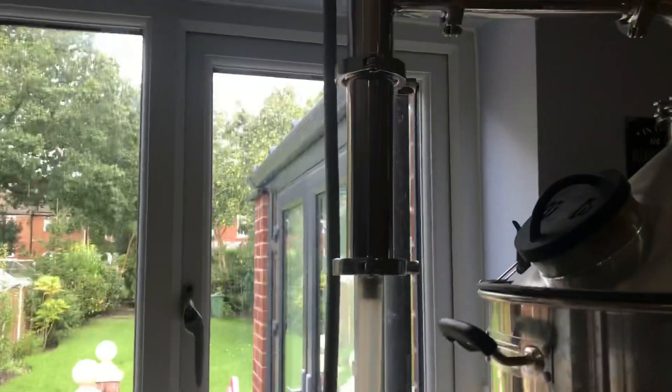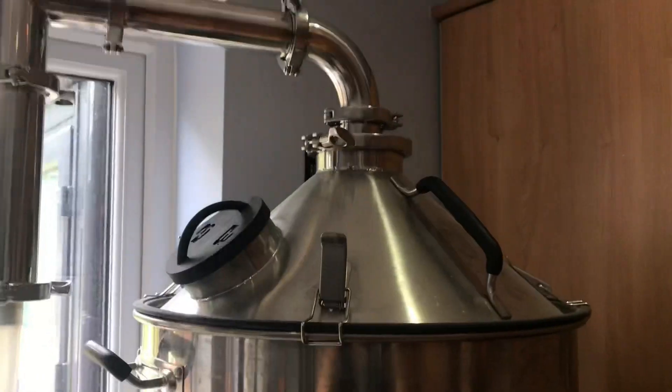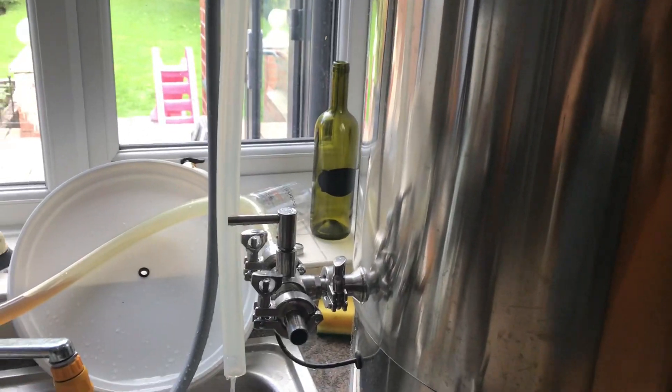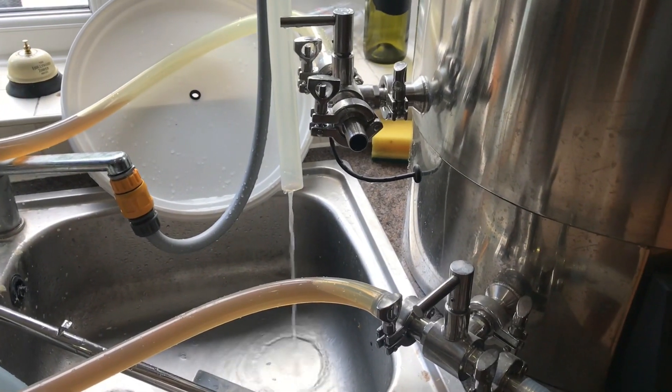Look at that — what a great setup, absolutely perfect for my setup. We're down to 45% power which, with the steam hat, is more than enough. Ended up with 53 litres, so we should boil off a good 5 or 6 litres based on previous experience. Let's see how we get on.